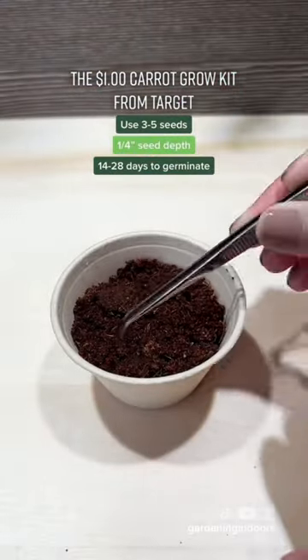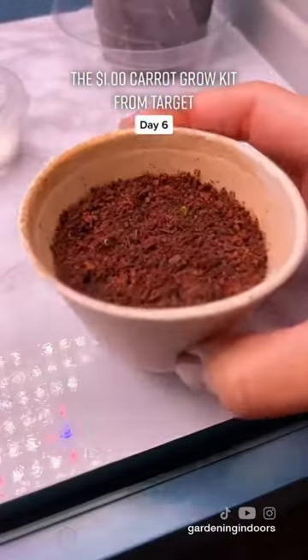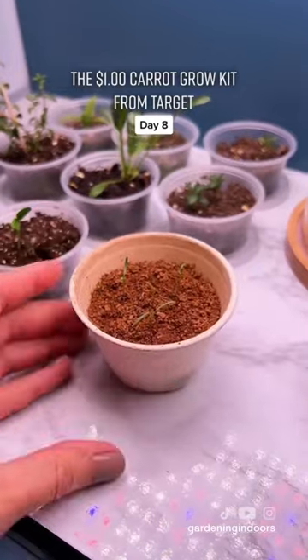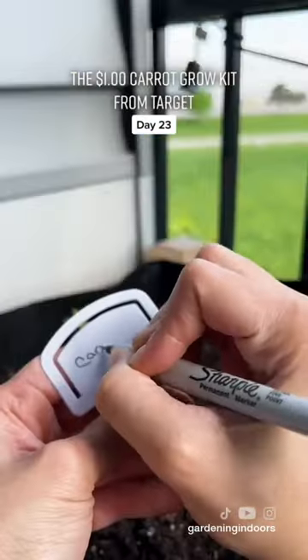But y'all already know it's not going to take that long. I ended up going with five seeds, and day six is when I first noticed some growth. This is how they looked a couple days later, and on day 23 I moved them outside. You can plant the whole cup, but I decided to remove the seedlings to give them more space.